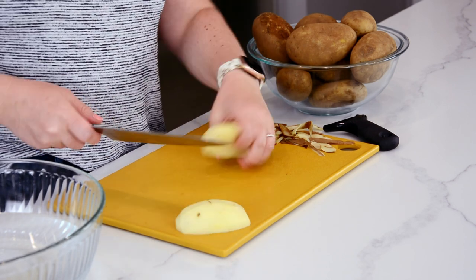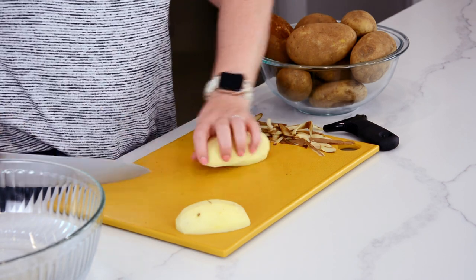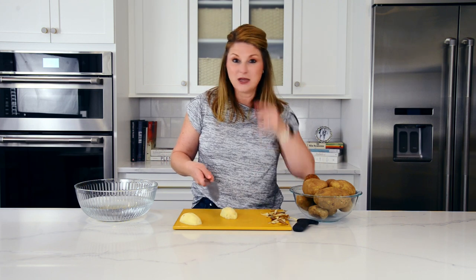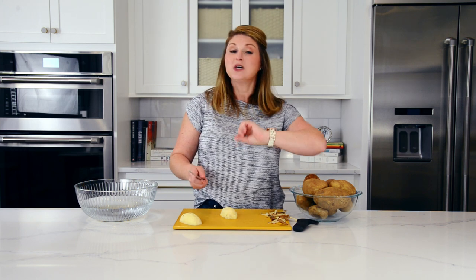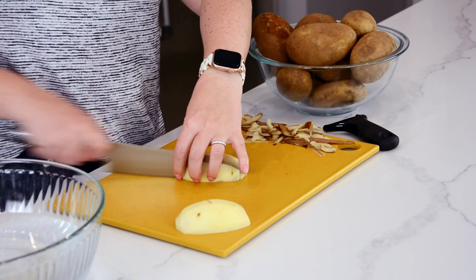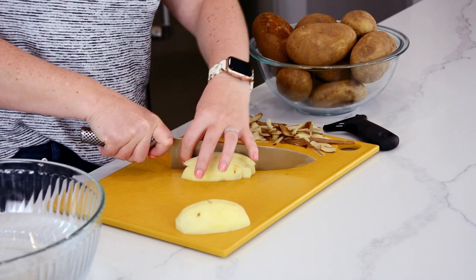I'm going to start by cutting it in half so it's not wobbling all over the place — I have very technical terms for this. Then I'm going to cut it in half again and stack them. The trick isn't that they need to look like perfectly cut fries; if you have a fry cutter at home, use it! The important thing is that they be a similar width so when they're frying they all fry at the same rate, and we don't end up with some that are soggy while others are still undercooked.